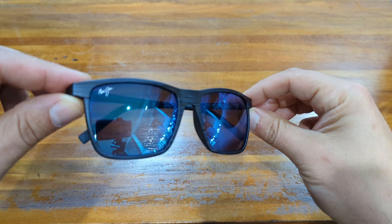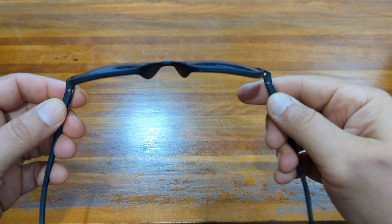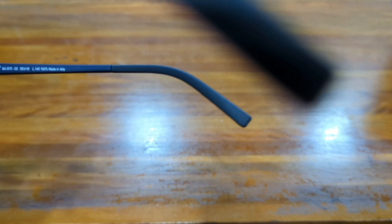The One Ways feature the official Maui Jim logo on the upper corner of the right lens. As always, the frames are constructed from lightweight, durable, and hypoallergenic carbon fiber, with a slight variation on the classic rectangular type design.